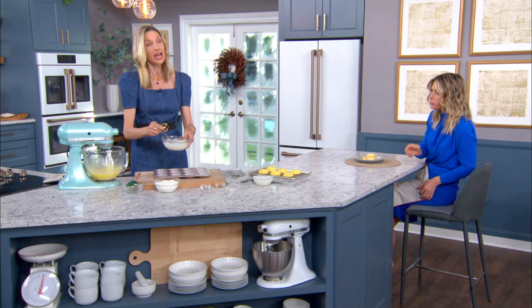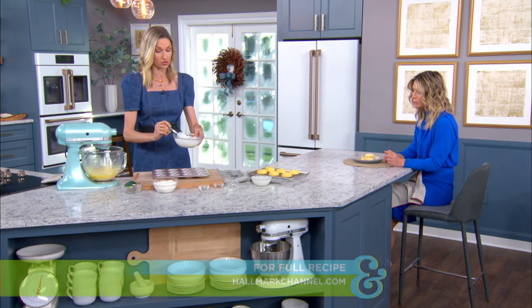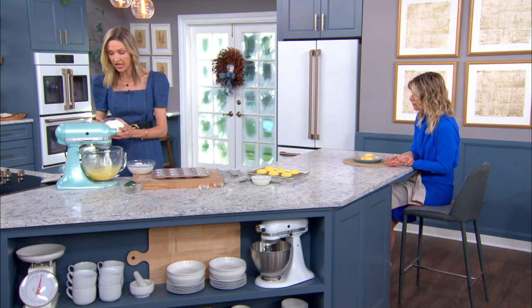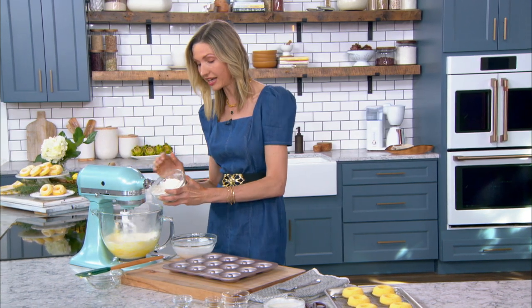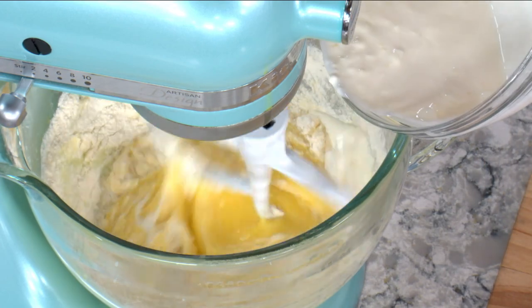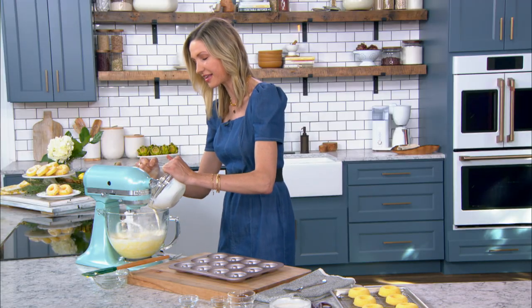If you don't have sour cream, you can use Greek yogurt — use a full-fat yogurt, not non-fat. It keeps the donuts very moist, which is the whole thing with a pound cake. I've got flour, baking soda, and salt already pre-sifted. Turn the mixer on low and add the flour a little at a time — about two or three additions — until it incorporates. You don't want to dump all the flour in at once; just add a little bit at a time and give it some love.